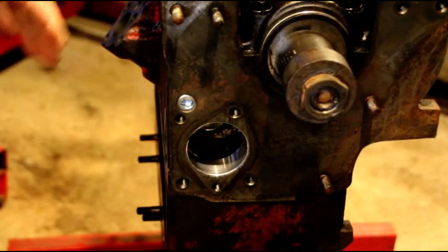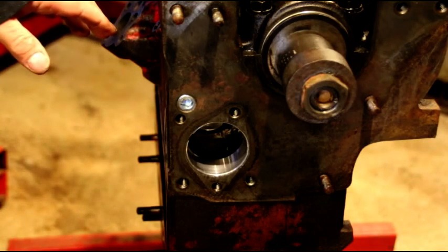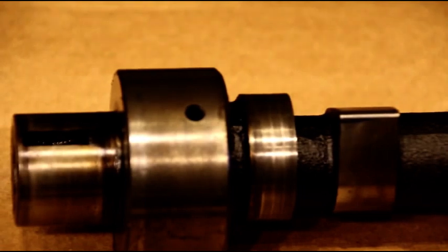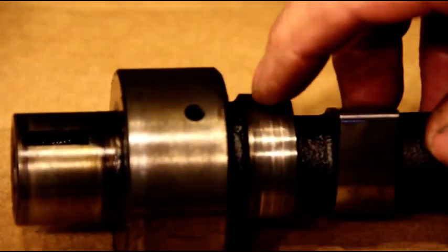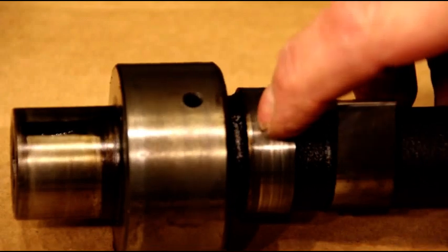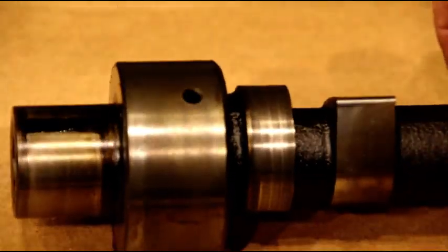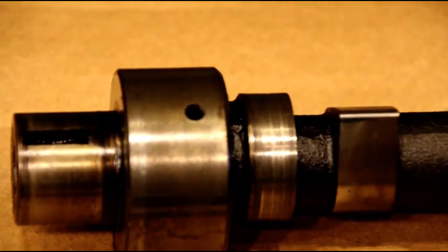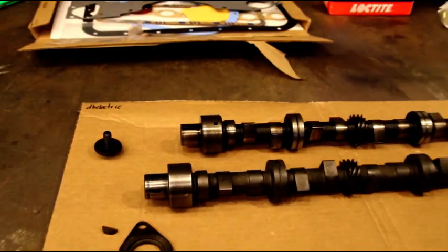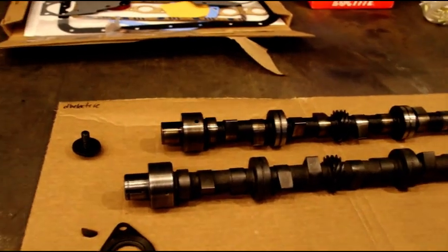We're getting ready to put the cam in. I'm going to take you over to the bench and show you why we had to replace his cam. I have a new old stock cam going in, but here's the old cam. Here's your fuel pump eccentric — if I run my fingernail across there it's got some bad ridges in it. That indicates we're through the hardness and wearing it out. These cams are flame hardened when they're made and the hardness only goes in just a tiny bit, so once you get through that hardness you're going to have trouble.